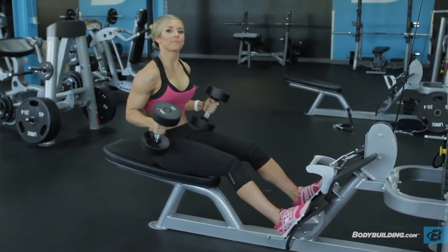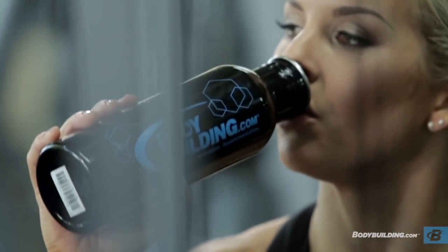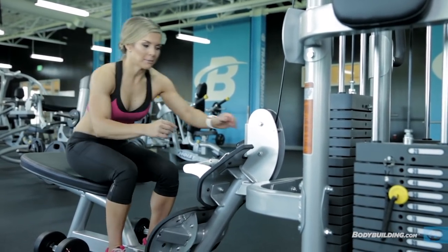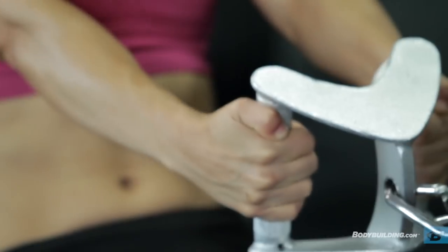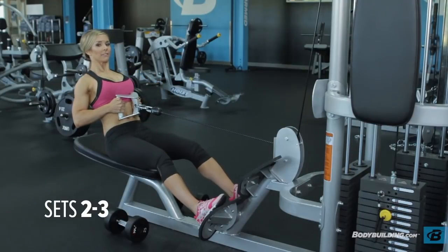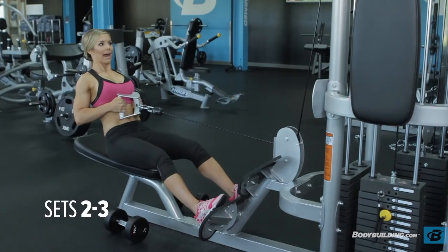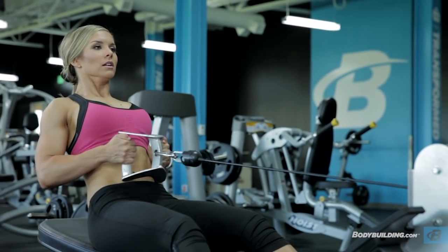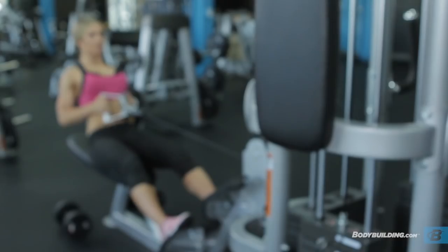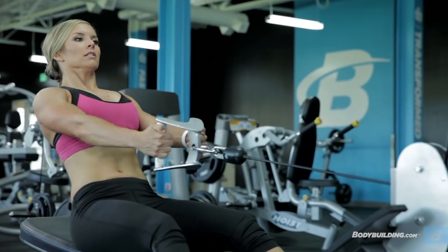That's our first set — go ahead and take a 30-second break. My first set was a little light, so I'm going to increase by ten pounds this time. I'm going to keep my core nice and tight, and I'm not rocking back and forth because I'm doing the whole movement by pulling with my back. I think people should change up their grip variations each week — one week do the close grip, next week the wide grip, to achieve a balanced physique.